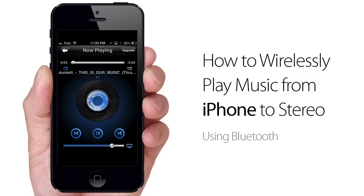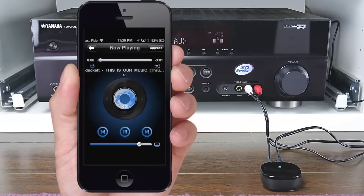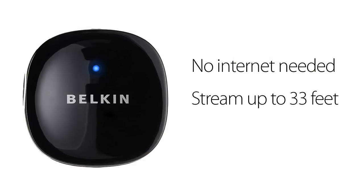How to wirelessly play music from iPhone to stereo speakers using Bluetooth. To play music wirelessly from your iPhone to your stereo using Bluetooth, you need the Belkin Bluetooth Music Receiver. No internet or Wi-Fi connection is needed for this to work. You can stream music up to 33 feet away. This receiver works with any iPhone version from 2G to iPhone 5.